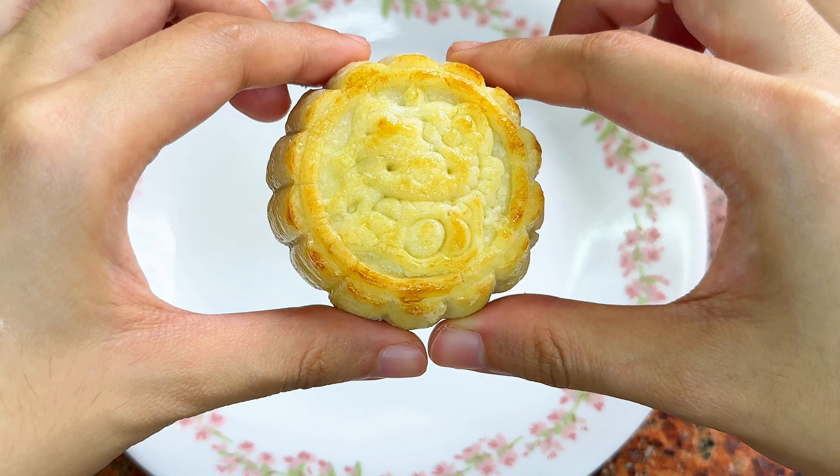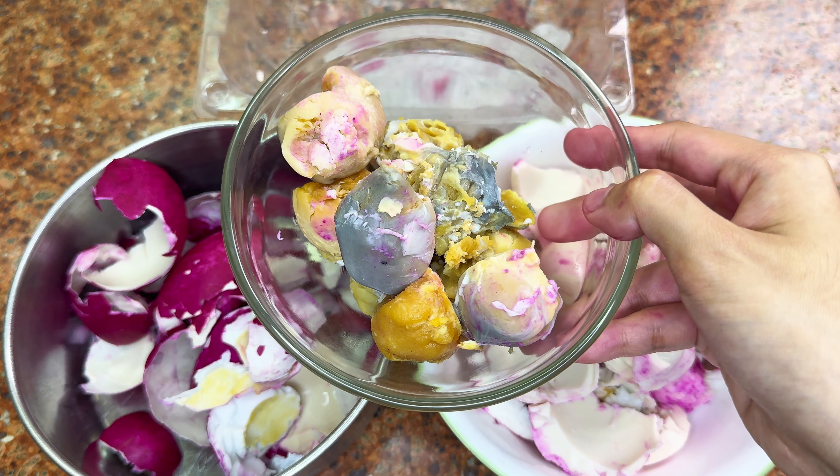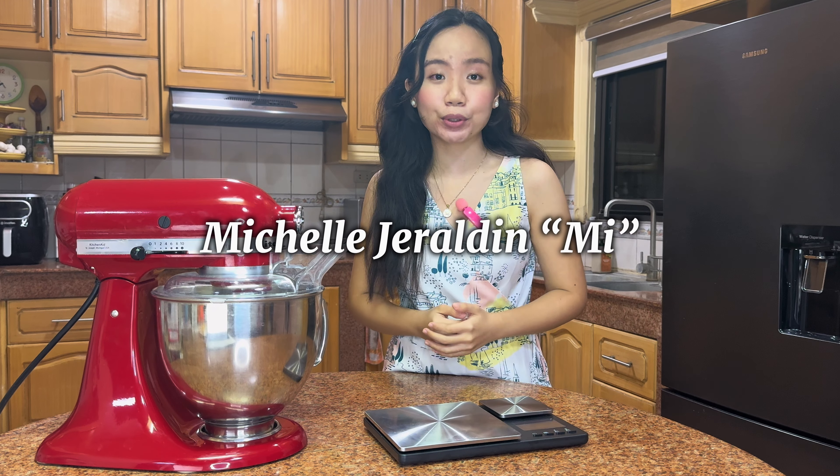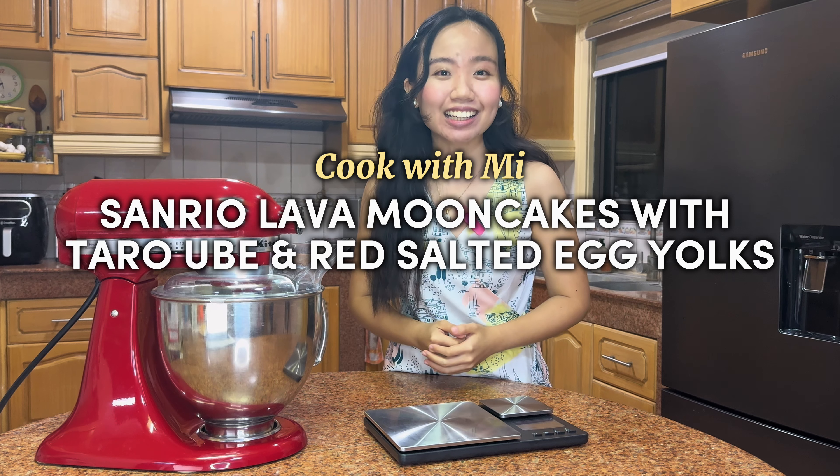Look at the Sanrio Mooncakes! Today, let me show you how I made these Mooncakes with a twist. Hi, Kamis! It's me! Cook with me — Sanrio Lava Mooncakes filled with taro paste and salted duck egg yolks.